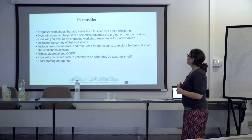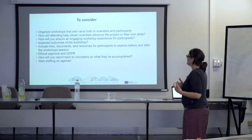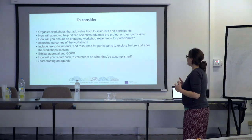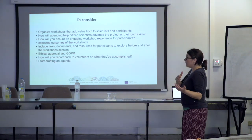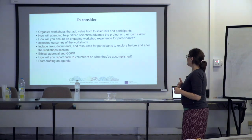You have to know how your workshop is adding value for the participants — it's not just for us, it's how will you help them advance their own skills as well as the project. How are you engaging them on the long term? What kind of documentation are you providing them before the workshop? And how do you engage them with the results of the project at the end?